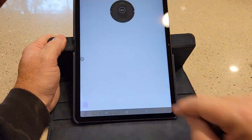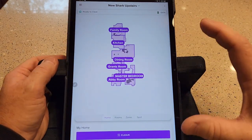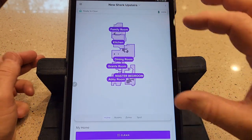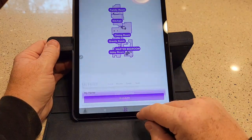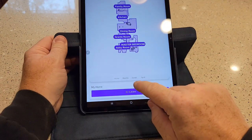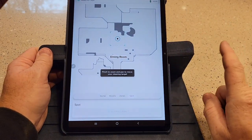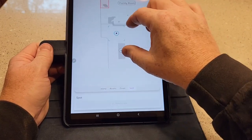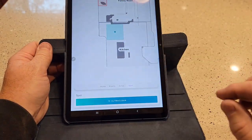On the new shark's home screen, the map is front and center. You can hit clean and choose rooms, zones, or spot clean. I cannot do spot clean with the old one. So if the kids dropped crumbs in the kitchen, I can draw a little spot on the map and hit ultra clean — it'll go right to that spot and do a focused clean. That's pretty cool.